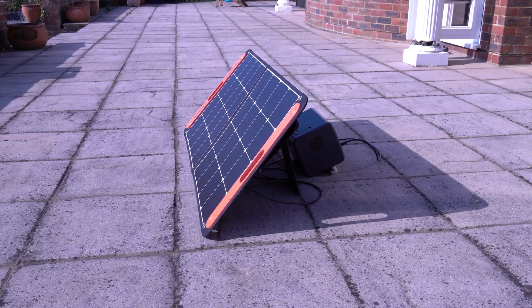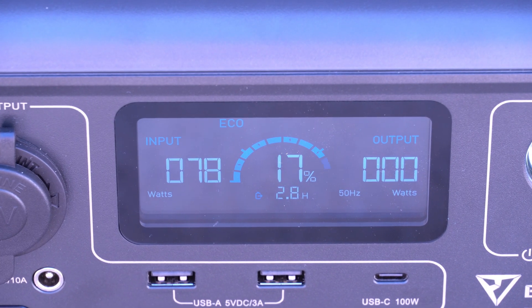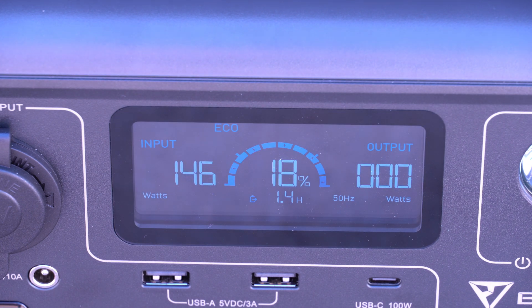I've connected a 100 watt solar panel via the 8mm socket — at the moment it's delivering 78 watts. Adding a second 100 watt solar panel gives 147 watts total, which is not bad if you've got no other means of charging the unit.